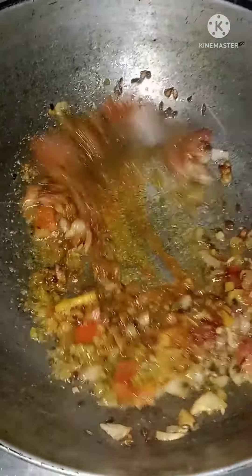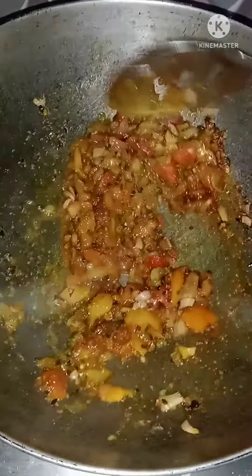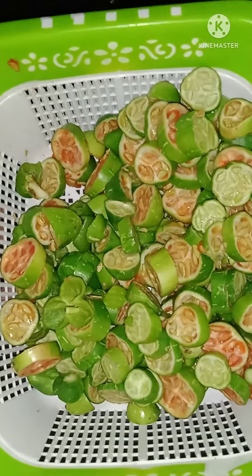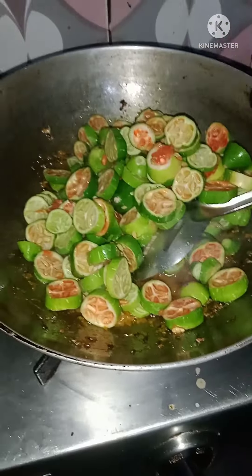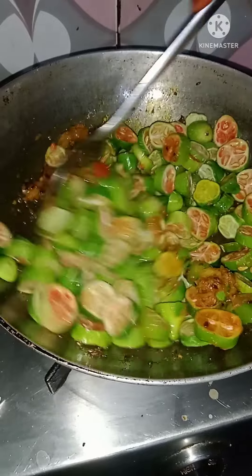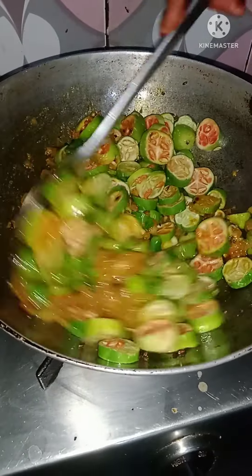You can add the oil and salt. Let's mix the coca and boil it for 5-10 minutes.